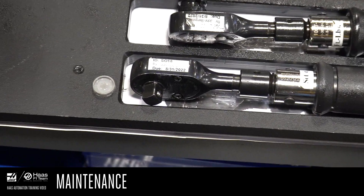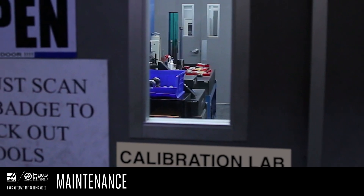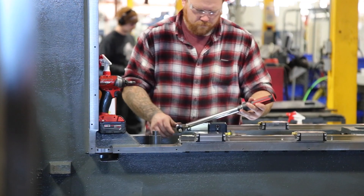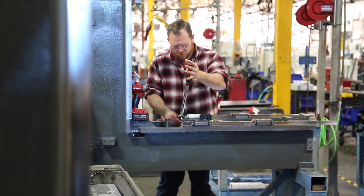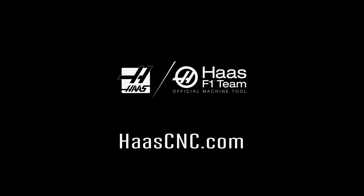At the Haas factory, we label each tool with the calibration date. But remember, if you drop it or bang it around, or if it doesn't seem correct, get it recalibrated before you use it again. It takes some time to get comfortable with using a torque wrench, but with practice, you'll soon find that working with this critical assembly tool becomes second nature.